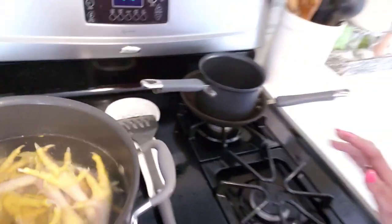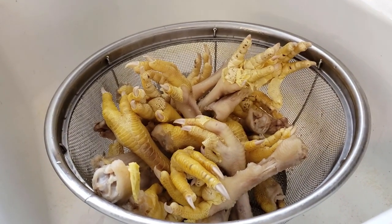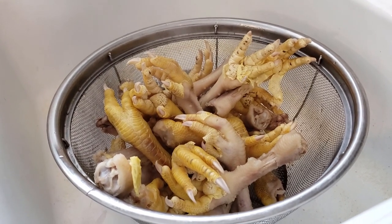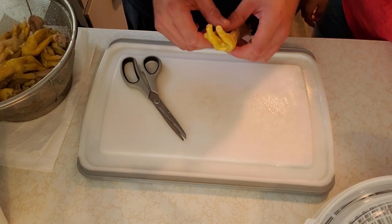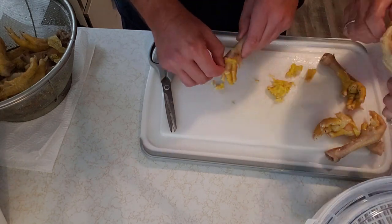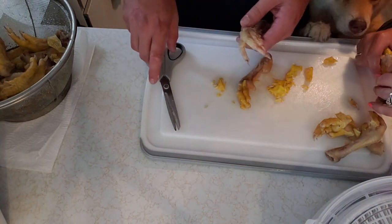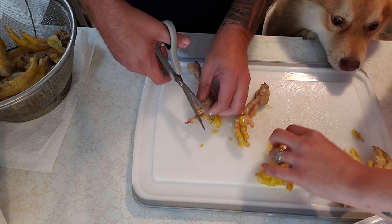So gross, look at the water already — dirty dirty bird. Alright, so they've been boiling for about 10 minutes. Draining them now. You can see it did help with the skin to come off. I'll let it cool off and peel the skin off them and take the nails out, then we'll throw them in the dehydrator. No sir, you can't have them yet — get down, it's not time yet.